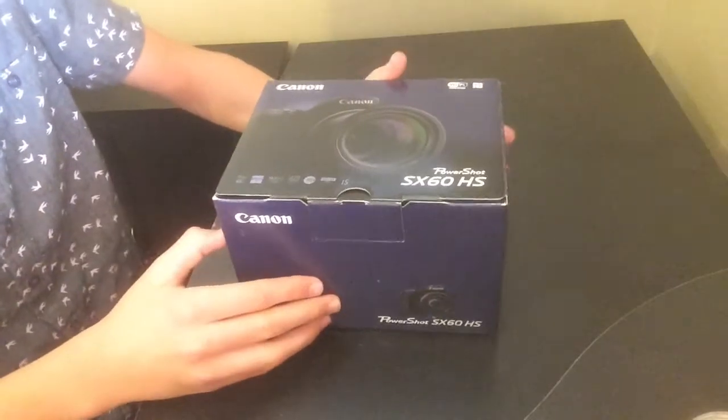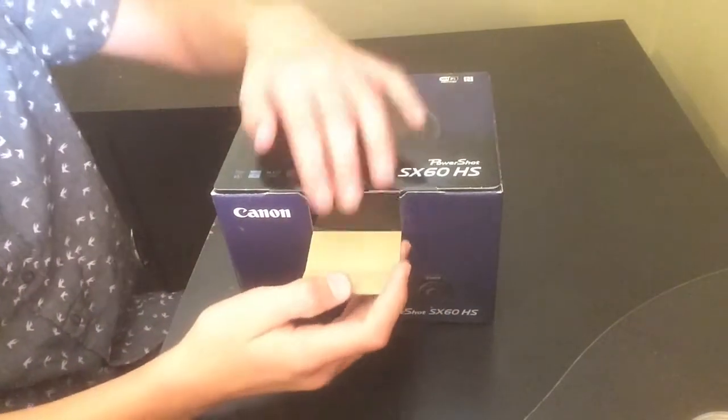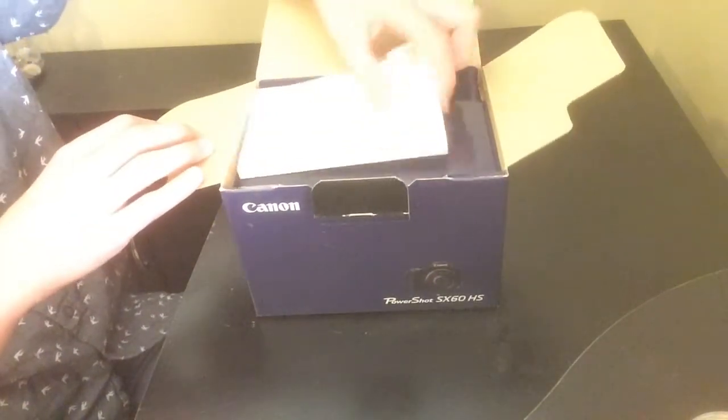Alright, we're just gonna unbox this thing, because I really want to unbox it right now. I just can't wait, so let's get started. I'm gonna open it, open this, open these — yeah, I'm gonna open everything.